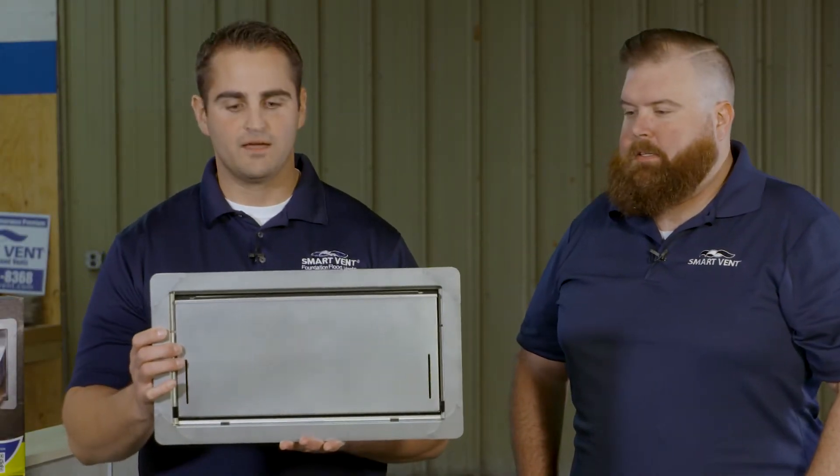Hi, I'm Tom. This is Joe with SmartVent. We're going to go through the features, benefits, and the installation of an insulated 1540-520 flood vent.